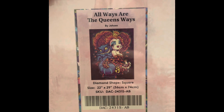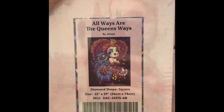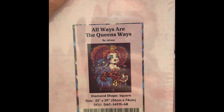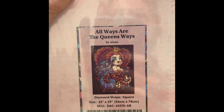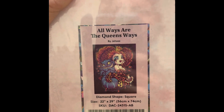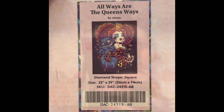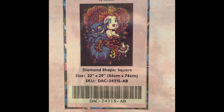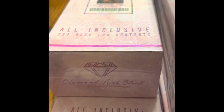This one is All Ways Are the Queen's Ways — $59.99, 22 by 29 inch square, 22 colors with three ABs, 66,080 diamonds. This one is discontinued — of course there's Cheshire, so I had to have it. I'm glad I got it before it was no longer available because I just love Cheshire Cat.